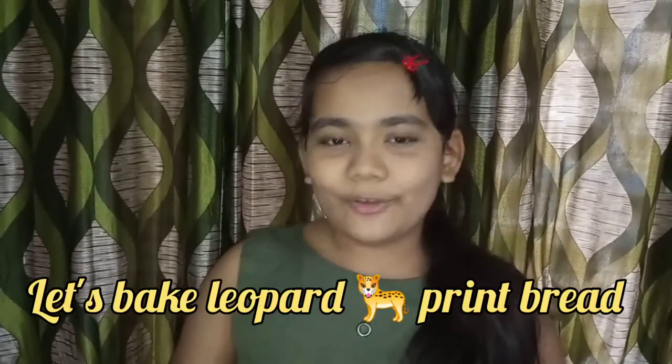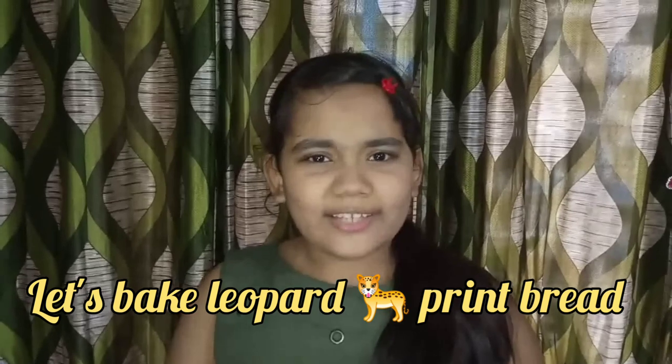Hey guys, welcome back to my channel Mishti Seva Gracias. Yesterday I saw a pic of leopard print bread, which took me back to my childhood memories. My mama used to make me sit on the platform and used to bake leopard bread for me — I used to enjoy that bread. So today, I welcome my mama to my channel to teach you how to make leopard print bread. Come on mama, let's get started!